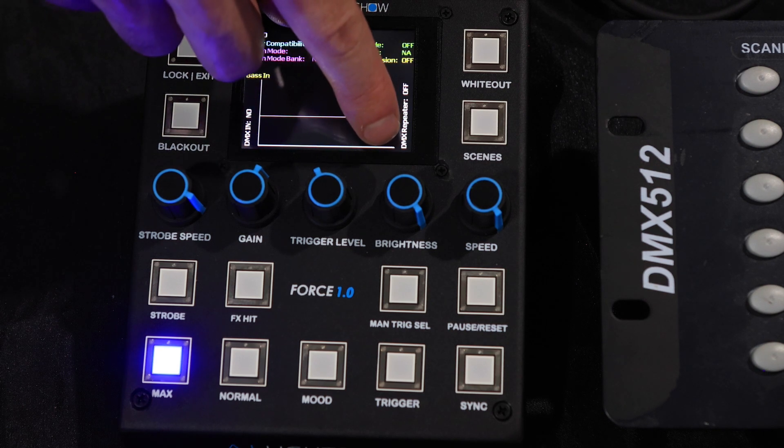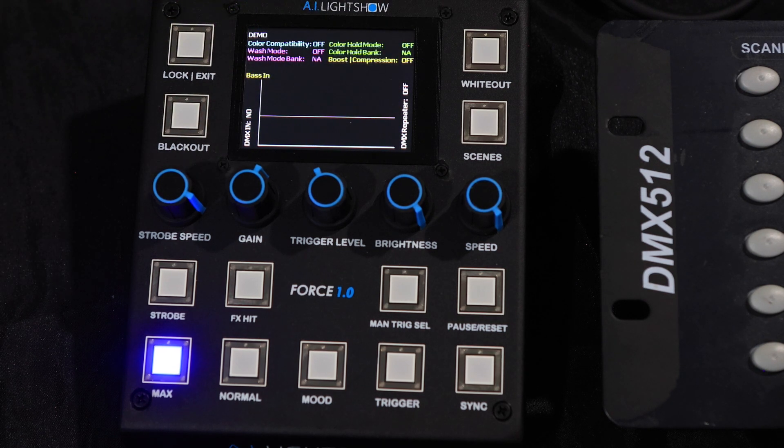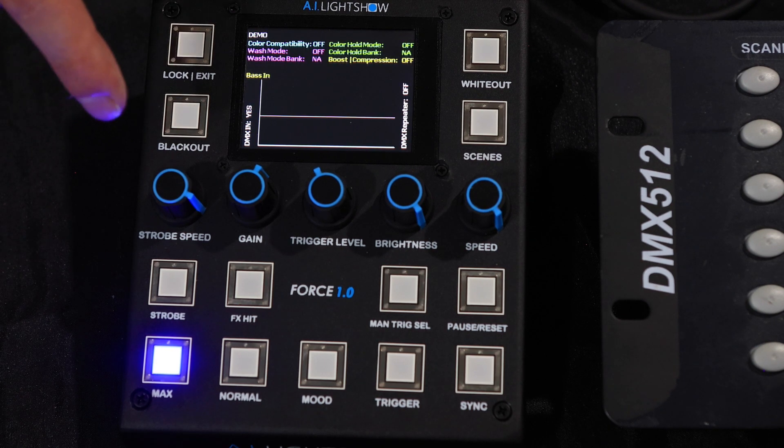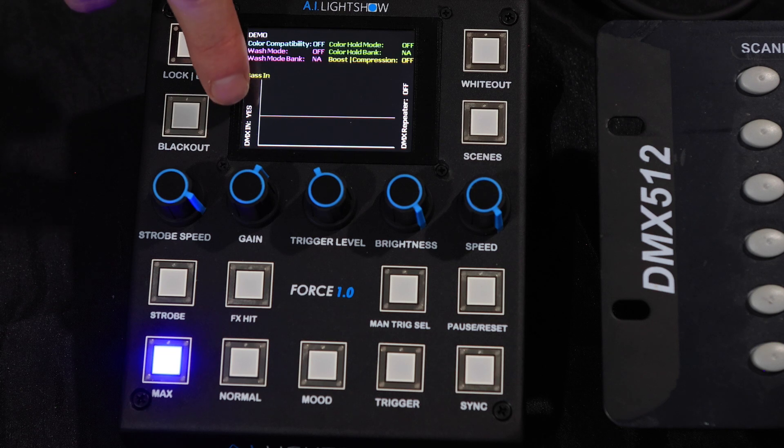currently it says no. This one says DMX repeater, it's currently off. When I turn on the external DMX controller, once the Force 1.0 detects a valid DMX 512a signal, you'll see this turn to yes here.